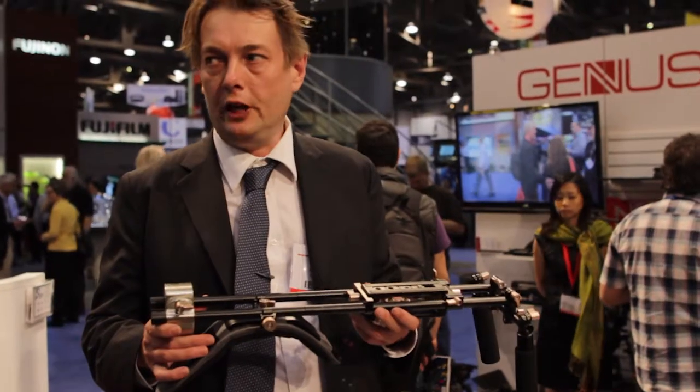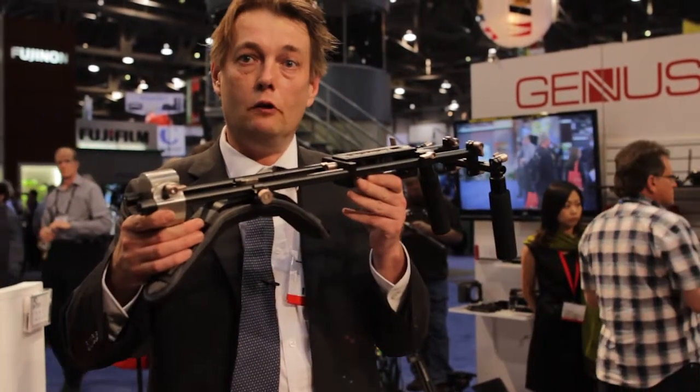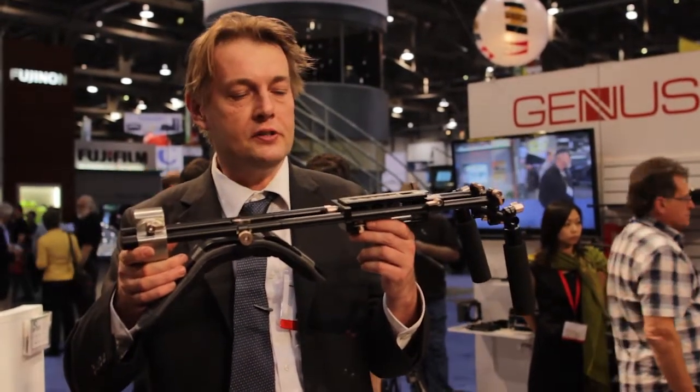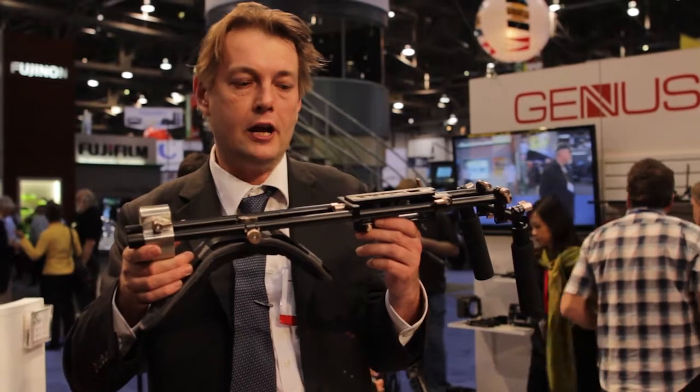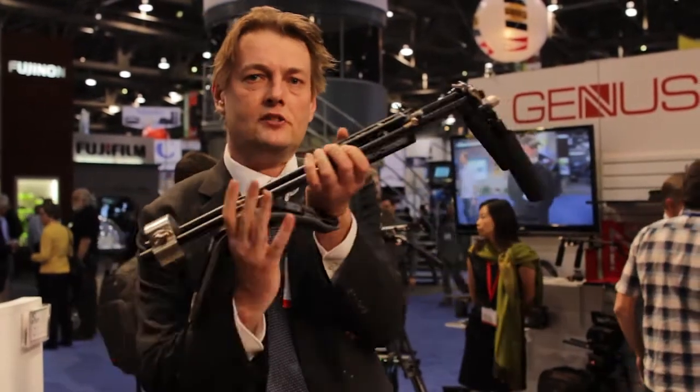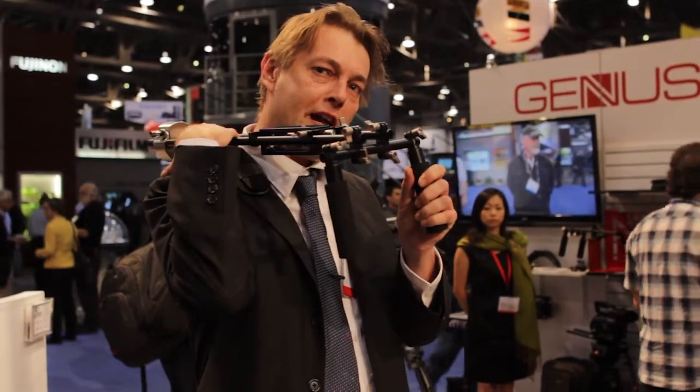As well as the video shoulder mount, we have our new video shoulder mount which is designed for the new generation of larger sensor cameras such as the F3 and AF100. It has a bigger shoulder pad which gives you better support with heavier cameras.